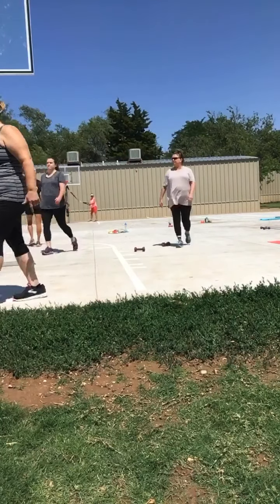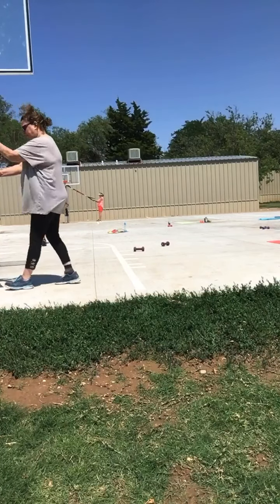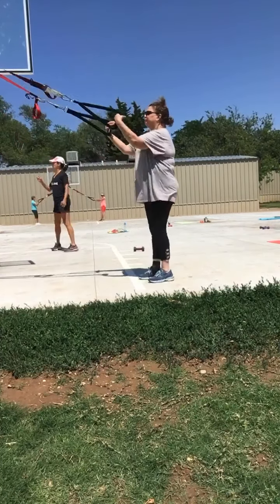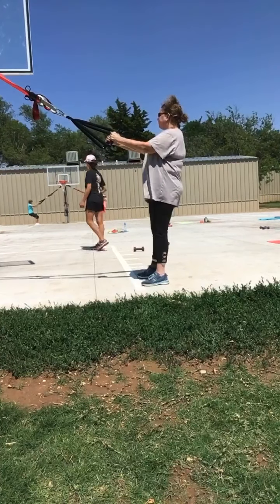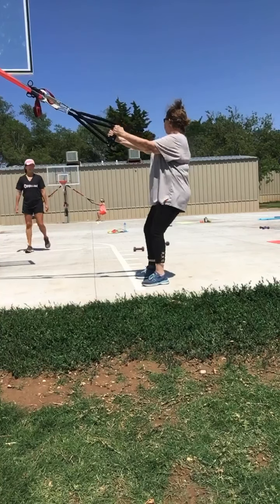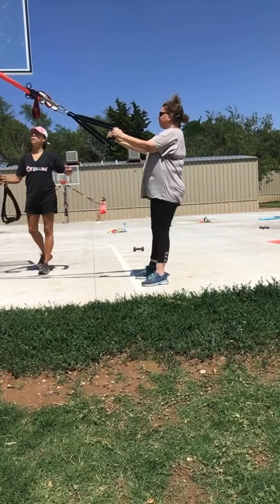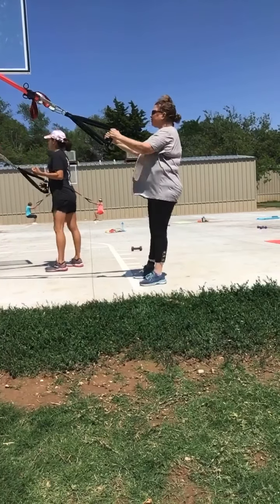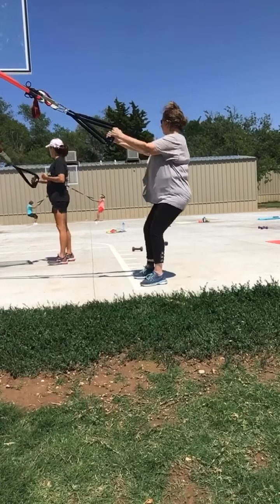Squats, bicep, chest, back — y'all got it? Squats first. Your two minutes of walking — y'all can remind each other as you go. One minute, here we go. We're sitting back in those hips. You can throw a jump squat in there if you want to. Girls walking, y'all got to pick up that pace.